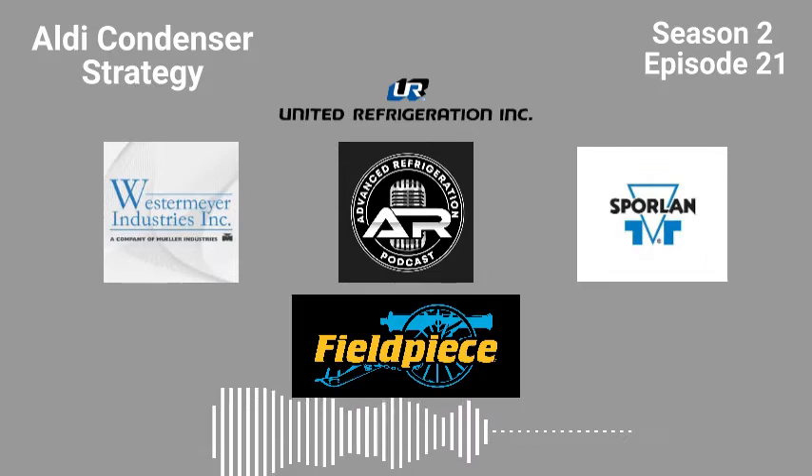For more information on the Q and BQ valves, visit Sporlan.com. Thanks guys, enjoy the episode.